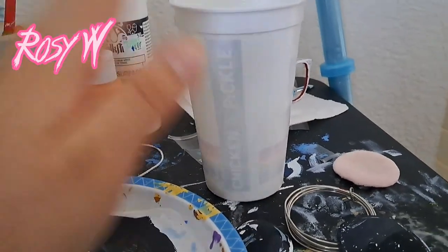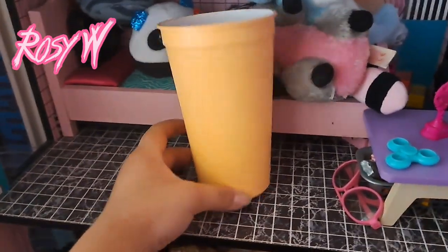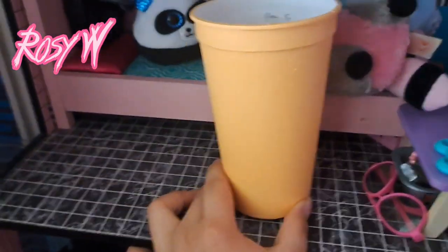Okay, so I painted the whole cup orange. It looks a little bit yellow on camera, but it's more orange in real life.